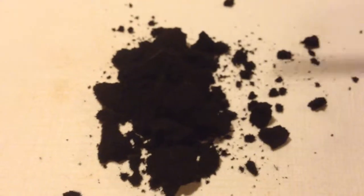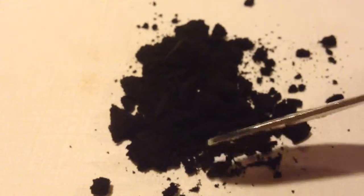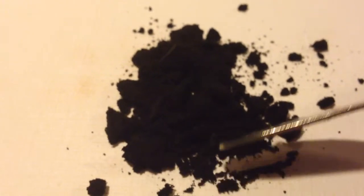Let's have a closer look at the snuff. The snuff looks like this — it is black snuff. The grind is, again, finely milled.